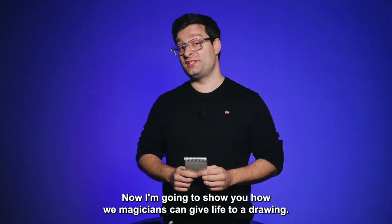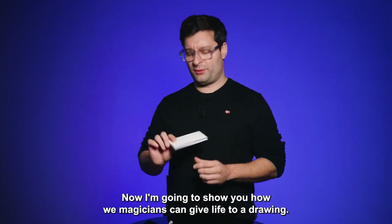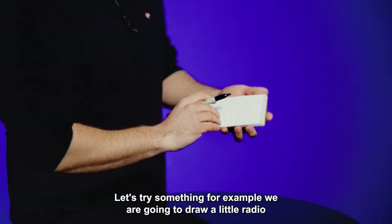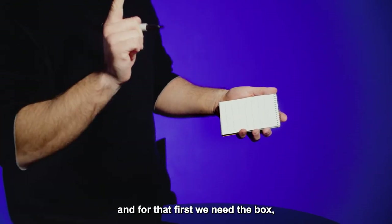Now I'm going to show you how magicians can give life to a drawing. Let's try something. For example, we are going to draw a little radio. And for that, first we need the box.